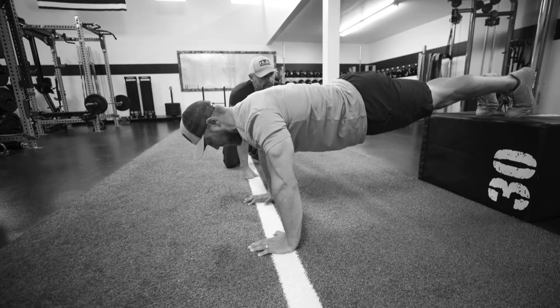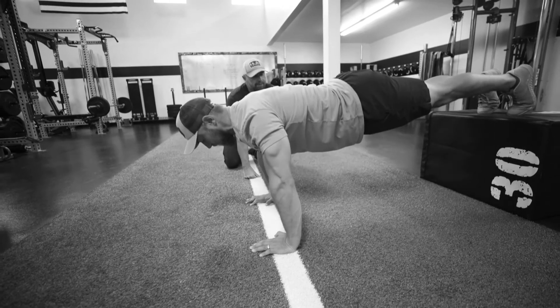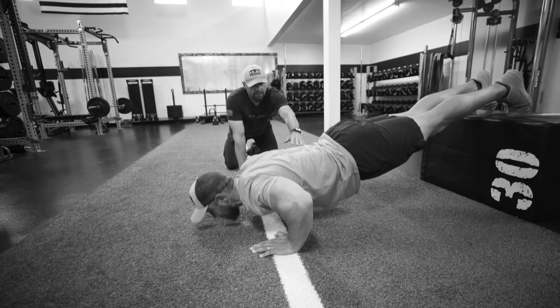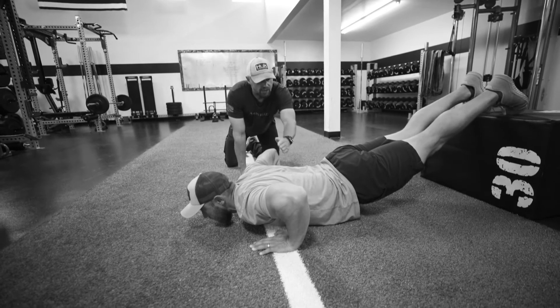Keep your core really tight. Don't let your pelvis hit the floor first. Go down one more time — let your pelvis rock. We don't want to see this scoop here.